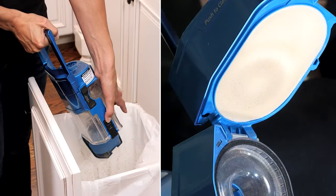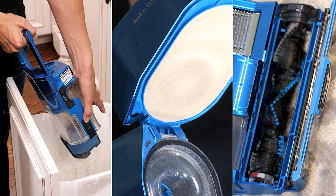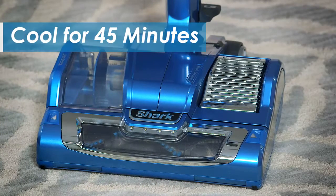Empty the dust cup, clean the filters, and check for any blockages in the brush roll. Allow the unit to cool for at least 45 minutes before beginning to vacuum again.